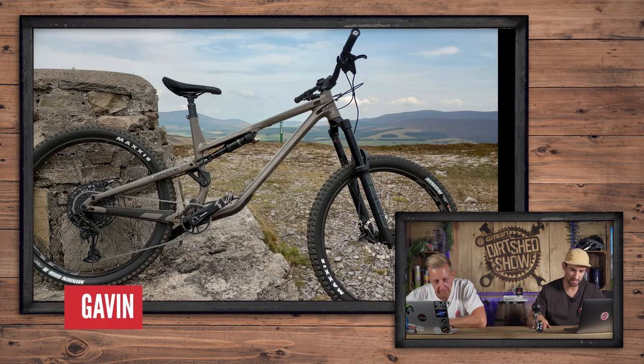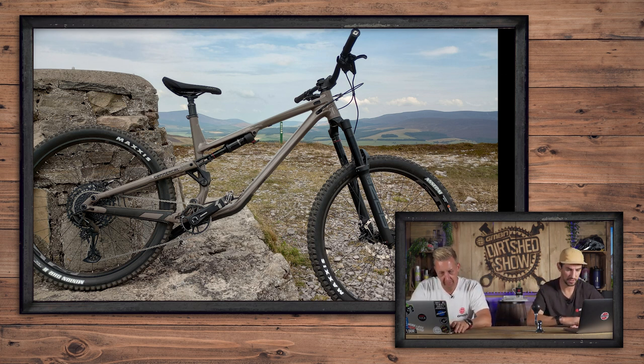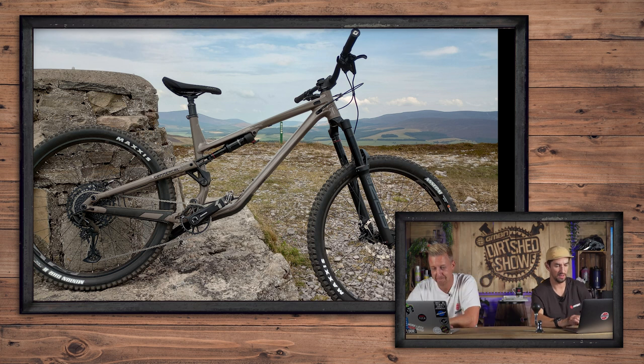We've got a Commencal Meta SX - this is Gavin's bike in Glenlivet in Scotland. I've been up there - it's a nice area. Practicing for the Glenlivet Enduro coming up this weekend. Nice or super nice? I like the color of it - it's cool, I like gunmetal. I really like the Commencal bikes. In fact, I just built something that looks very similar to that - you're going to see it on the Tech Channel soon.